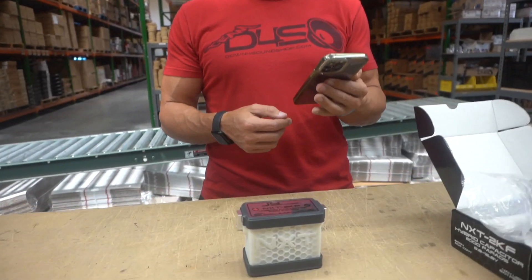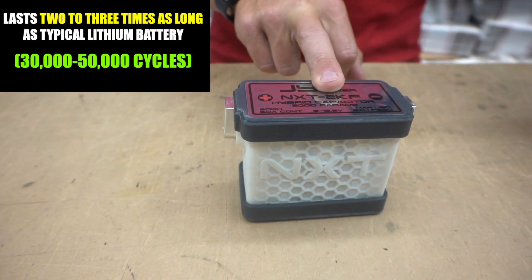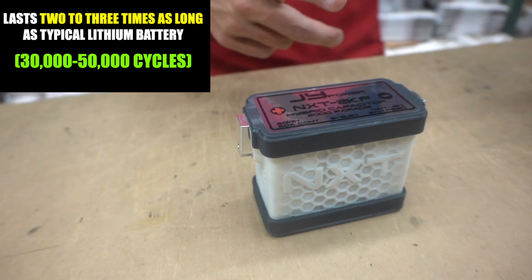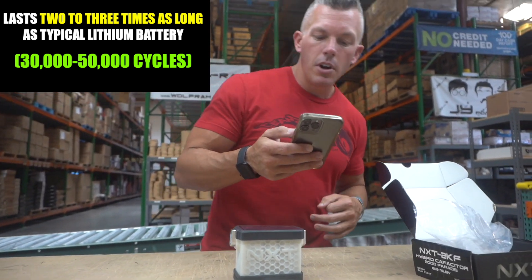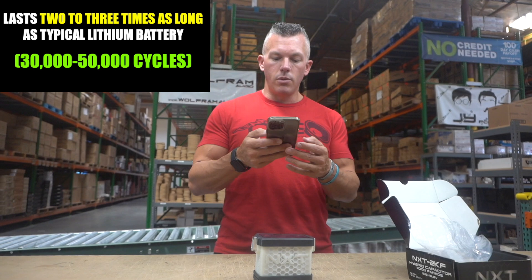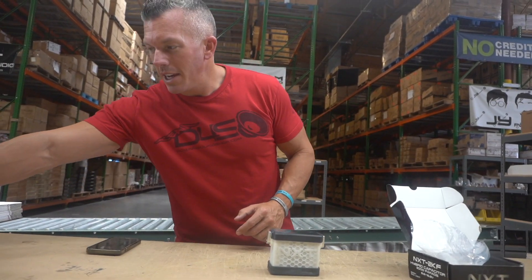This will replace a 30 to 40-pound heavier battery. Just like our lithium battery, this hybrid capacitor is going to do an awesome job at that as well. Typical output is over 13.5 volts during operation, and it lasts two to three times as long as a typical lithium battery — that's 30,000 to 50,000 cycles — with a wide operating voltage range from 9 to 16 volts, and a two-year manufacturer defect warranty.